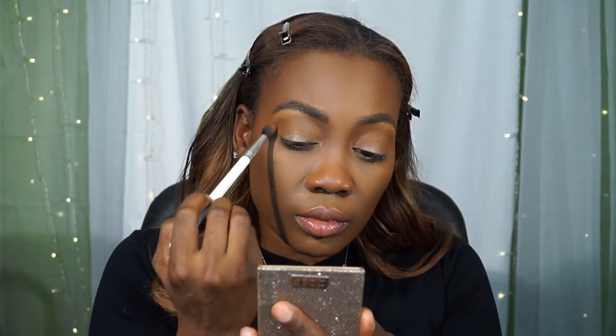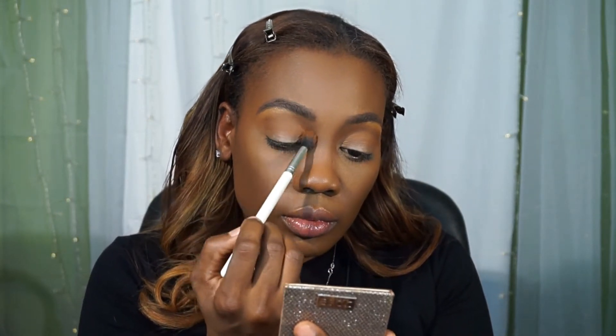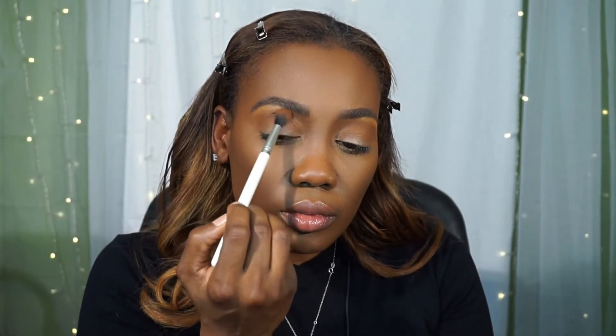Next I'm going in with that brown to deepen the crease a little — not too much. Soft looks are my favorite, but I am going to blend for days.